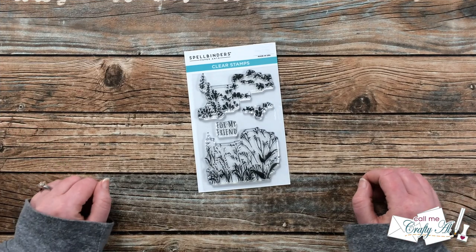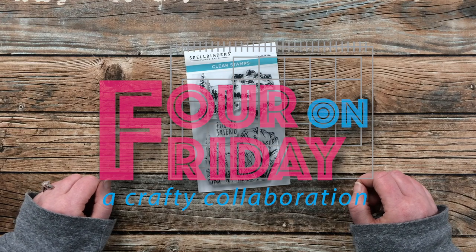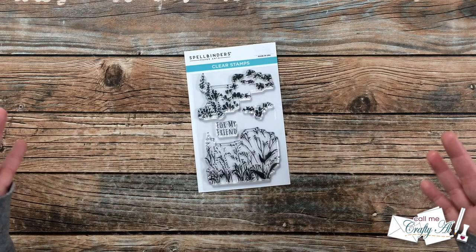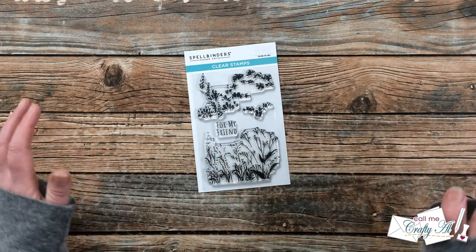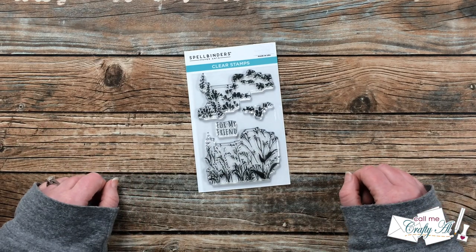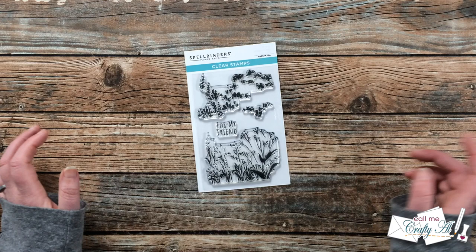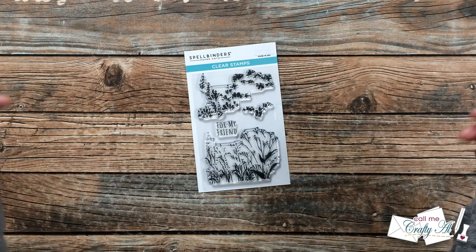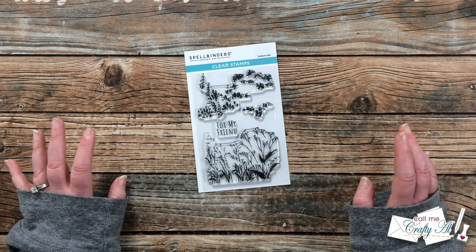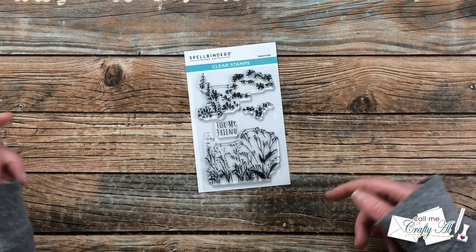Just about each month my friend Dani and I like to get together for our 4 on Friday collaboration. What we do is we each choose one product, tool, technique, etc. and create four new projects with that. Today I'm going to be using a stamp set. Once you're done with my video, go find out what Dani used to create her four projects this month — it will be linked at the very top of the description box below. I also have my 4 on Friday playlist linked in the description box if you want to watch more videos.